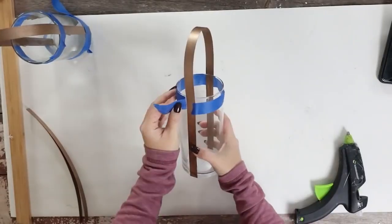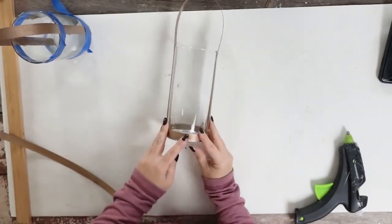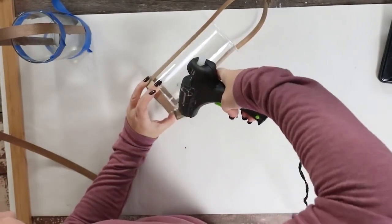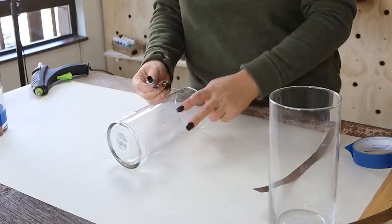Then to wrap around the basket weave at the bottom, I just used hot glue. And I repeated this with my other two containers.